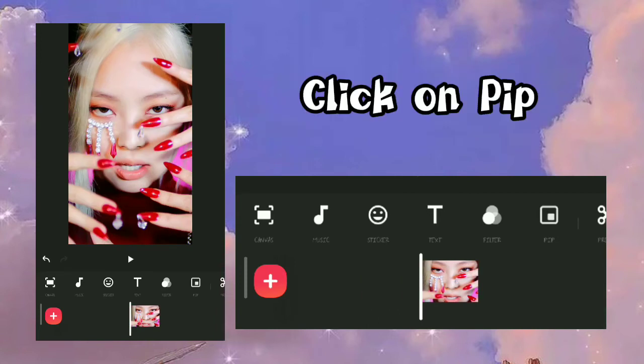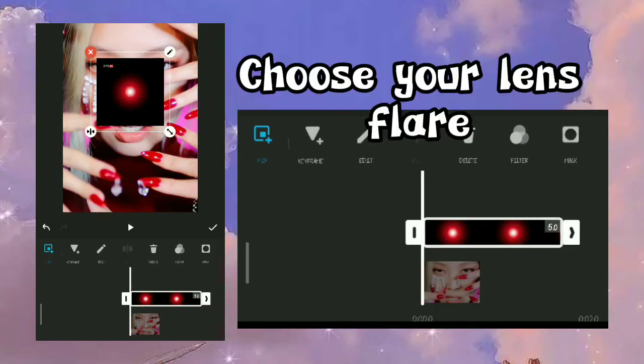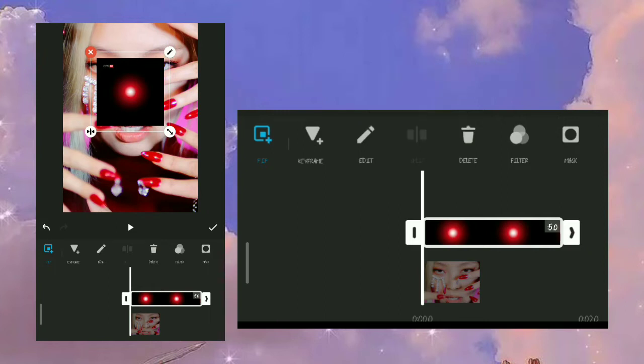Click on Pimp, choose your lens flare, and adjust it.